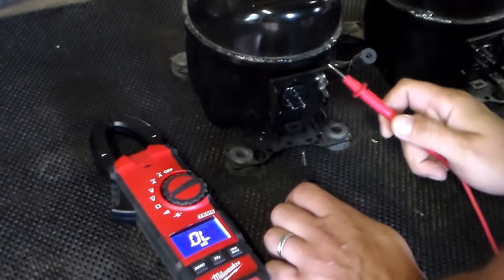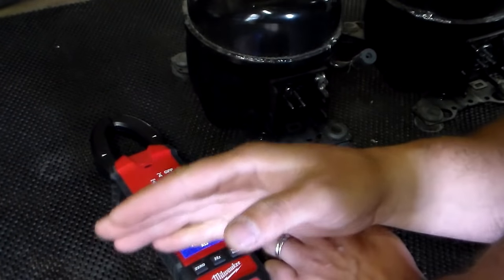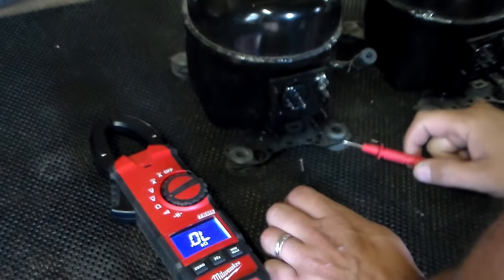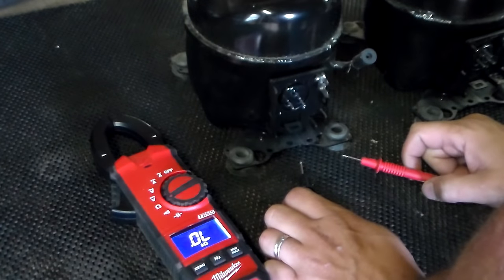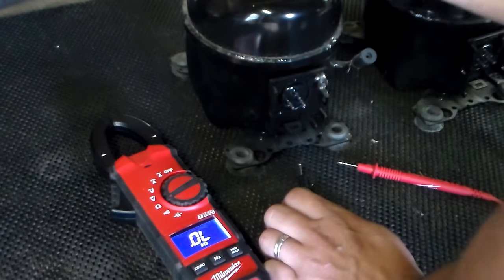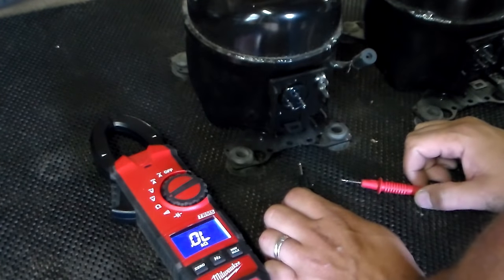So we're going to test the compressor. I'm going to apologize right now — we have roosters and they will not shut up. As soon as I turn the camera on, all they're doing is crowing. And my daughter was out there riding her power wheels right outside my garage, which is also right next to a road where cars always have the perfect timing to drive by right when I'm trying to do something.